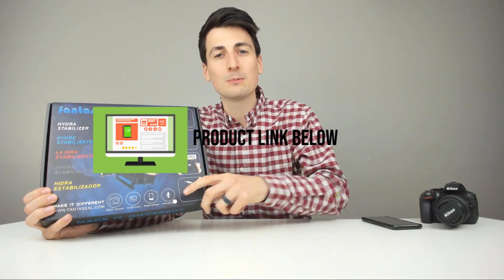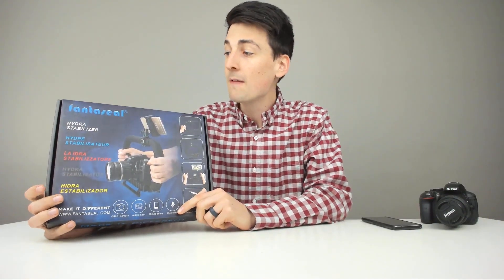I'll put a link to this product in my video description below — please go ahead and check it out, do your shopping from there. I've also reviewed a couple other great Fantaseal products on my channel, so be sure to check those videos out as well.